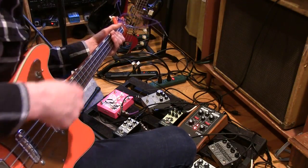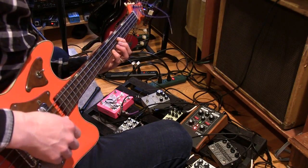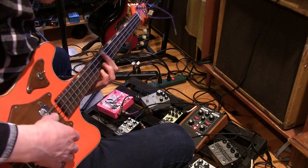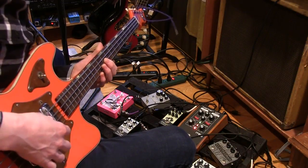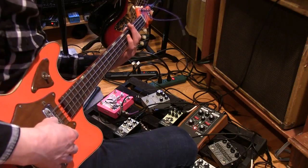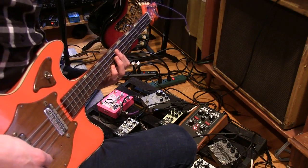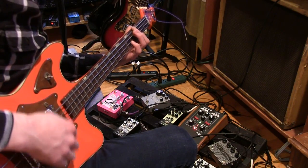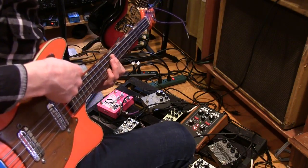Before, I was playing it on the neck pickup, which is this. So I feel like it's what you want with the flatwounds, but here's the bridge pickup. And both pickups.